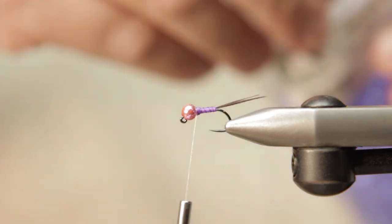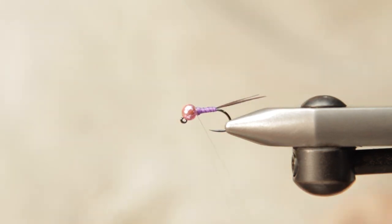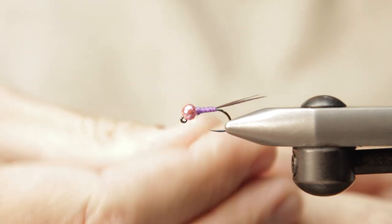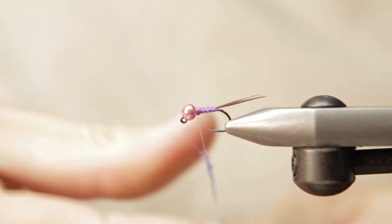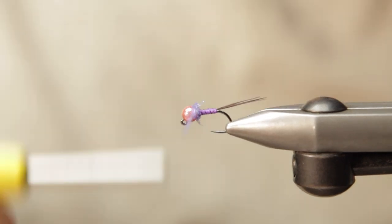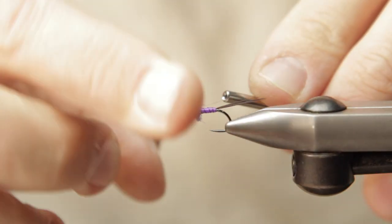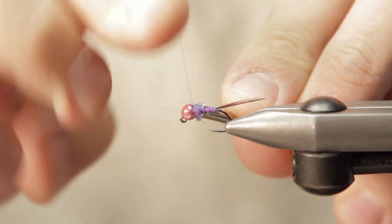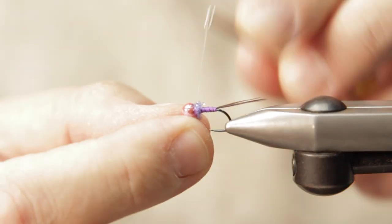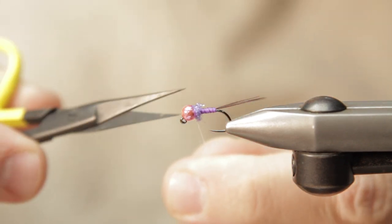So I'm going to take a little bit of lavender ice dub and create just a little bit of a collar here. It's just a very small little spot of that ice dub and it works out really well — it catches a lot of fish. Purple doesn't represent seemingly anything in nature, but trout tend to love it.